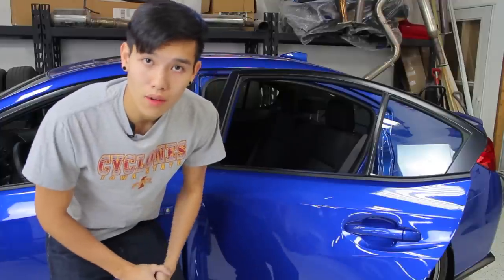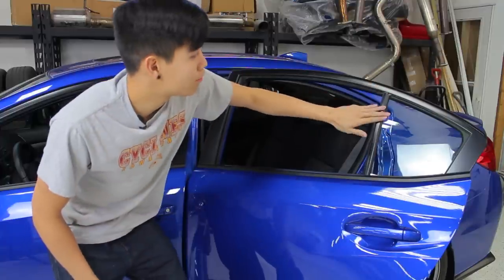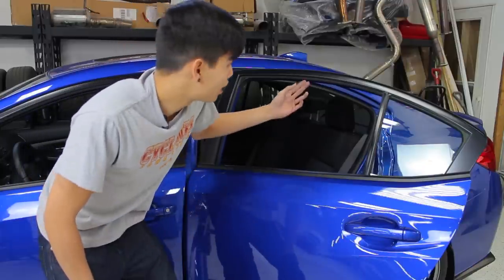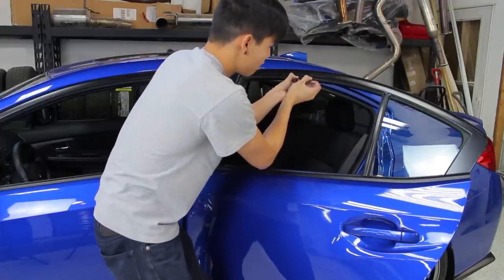Once you have all those clips installed, the next thing you're going to want to do is roll down all the windows and make sure the surface that the deflectors are going to tape onto are all nice and clean. Once those are good to go, you can remove the window seal. The way you're going to do that is get your fingers underneath it and then just go ahead and pull down.